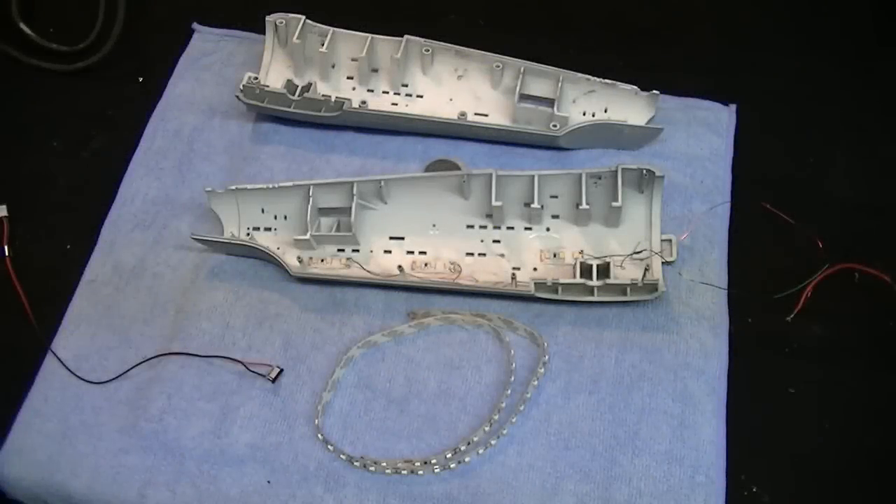With that guys, let's get over to the bench now and get going on this lighting kit. We'll start off with that wiring, getting that solder onto that magnet wire, and then we're going to start installing the lighting kit into the model. Hang tight everybody, we'll be right back.